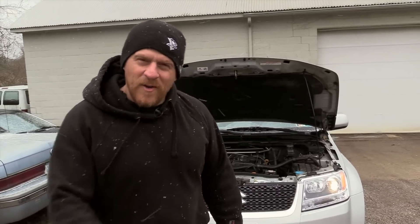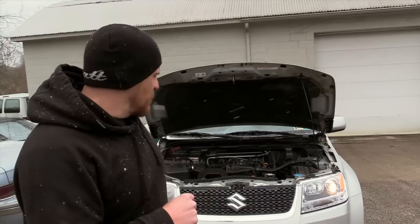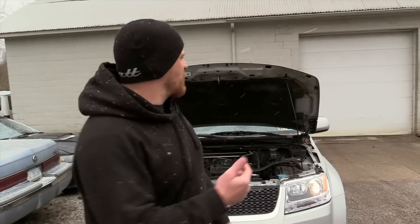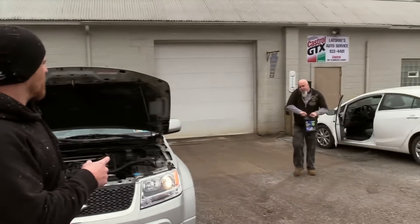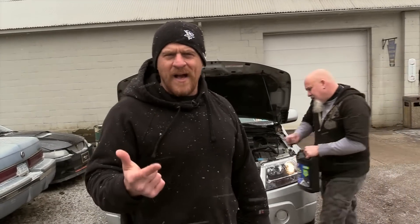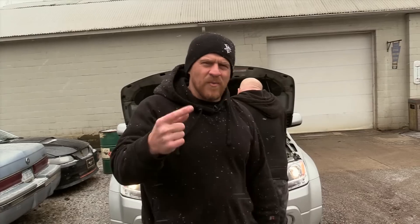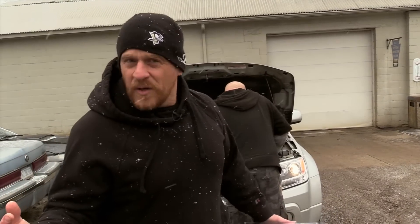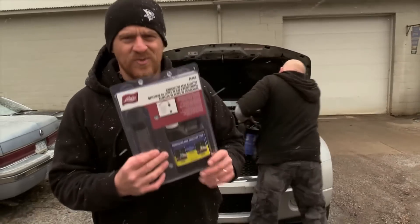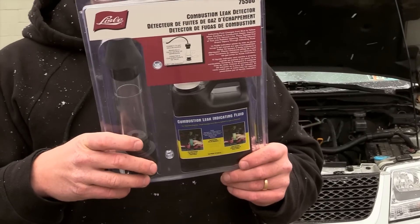What we're doing first is a quick check for a head gasket failure on this Suzuki behind us. It had a radiator go — it blew — and then it got a water pump, rad, and thermostat. It's still overheating, so there are two checks we want to do. Number one: does the cooling fan come on? And number two, we're going to do a quick block test using a chemical kit made by Lyle.